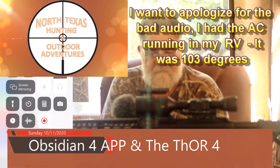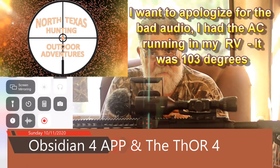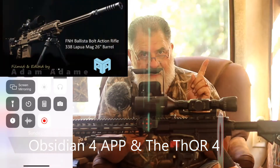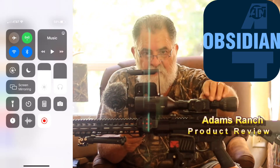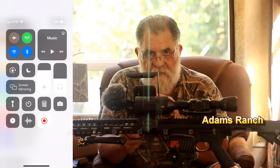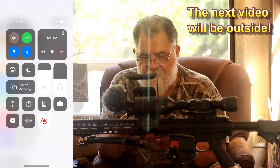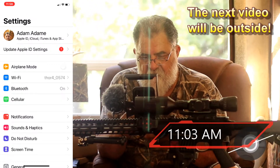Welcome back to my YouTube channel. Today I'm going to show you how to use this app to pair with your Thor 4. I'm doing a screen recording off my phone, let's see if this works.